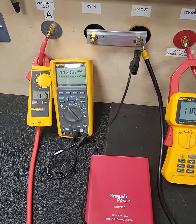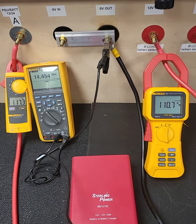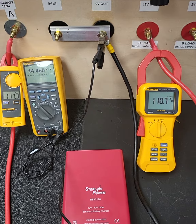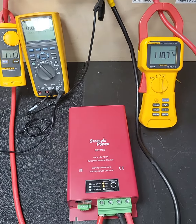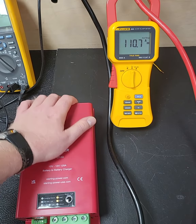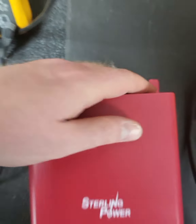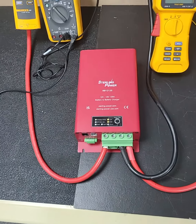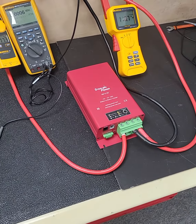That gives you some idea of the efficiency as well — you can calculate it from those input and output powers. I've had this running for 45 minutes and it is stone cold. You can feel a bit of warm air coming out of the back, but that just gives you an idea of the level of efficiency of this DC-to-DC charger.